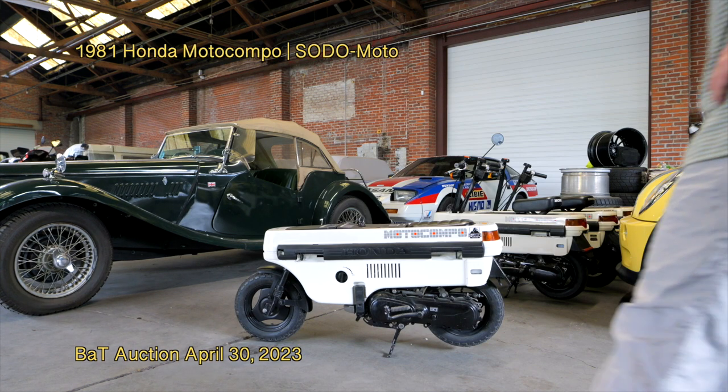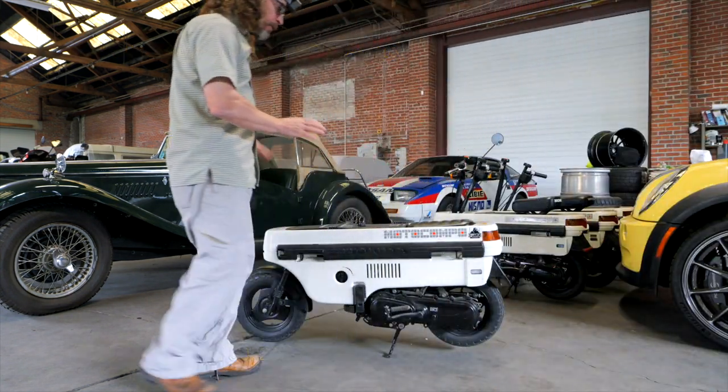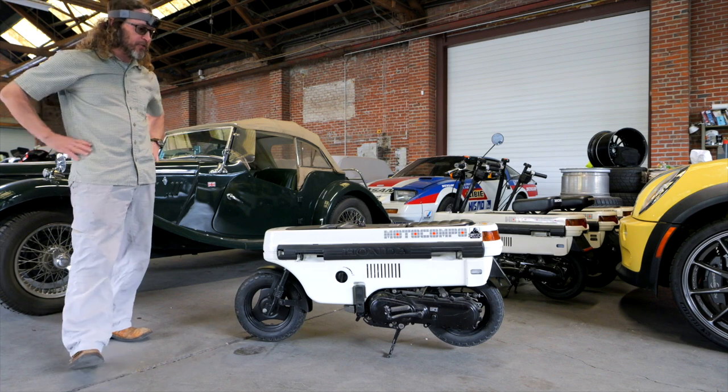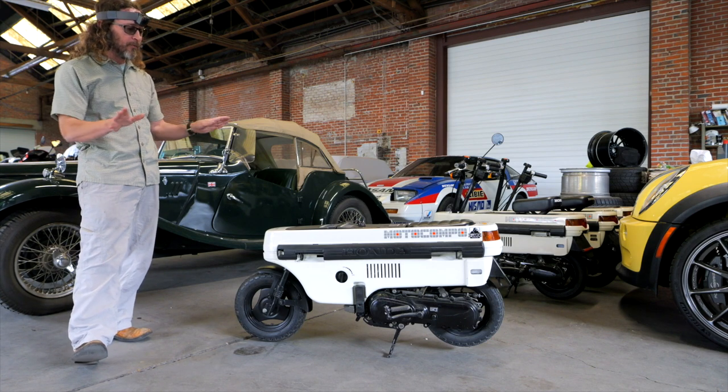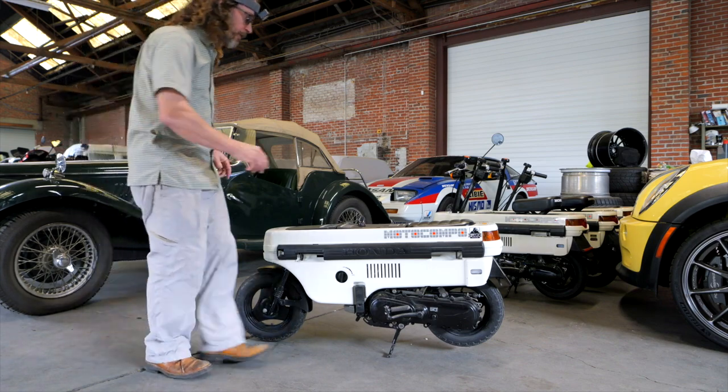Hey, this is Adam with Soto Moto. I'm here with the Moto Campo. This is a white Moto Campo that we're selling on Bring A Trailer. Right now it's April 29th and we're going to unfold it and do a quick start.